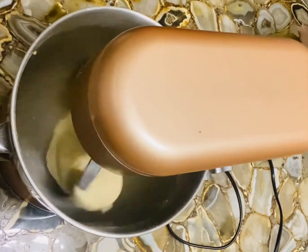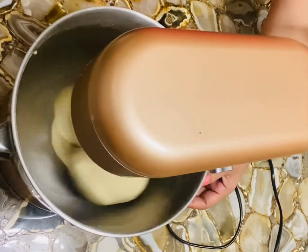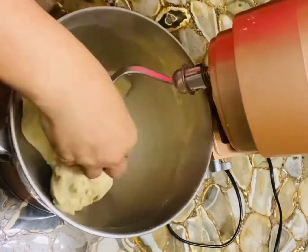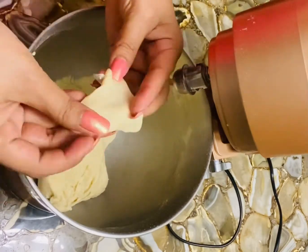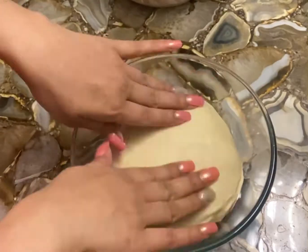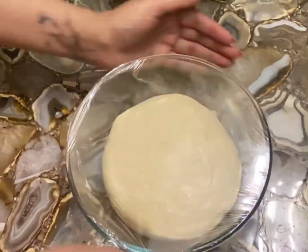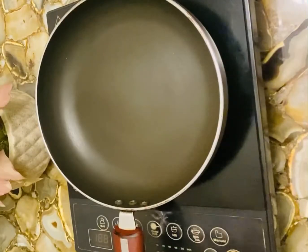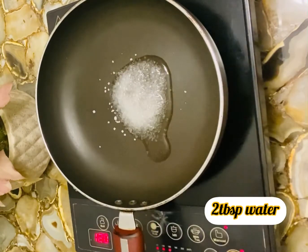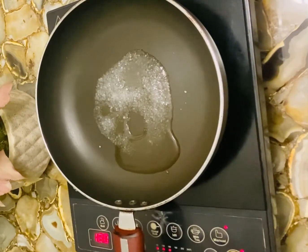You can see our dough is ready. Now we'll check for the windowpane test — take some dough and pull it. If it is transparent, our dough is ready. Now keep it in a bowl, cover it with cling wrap, and keep it in a warm place for four to five hours. Now for the filling, we'll take sugar in a pan with water and caramelize it.